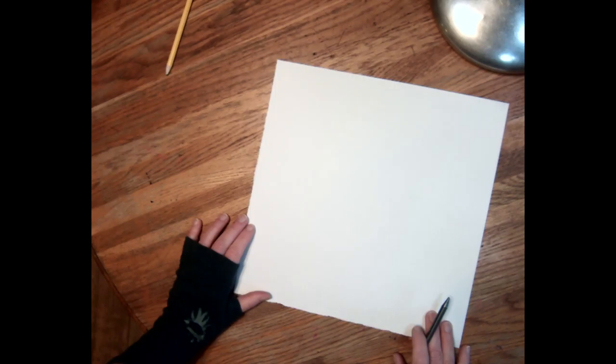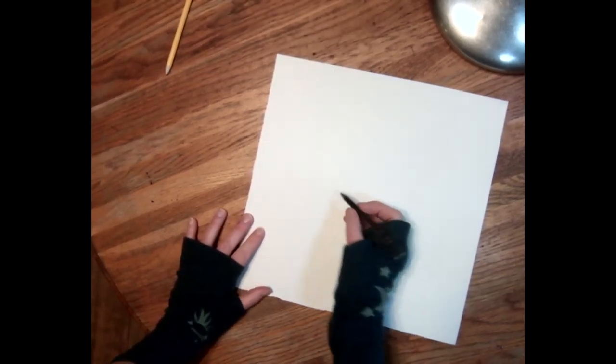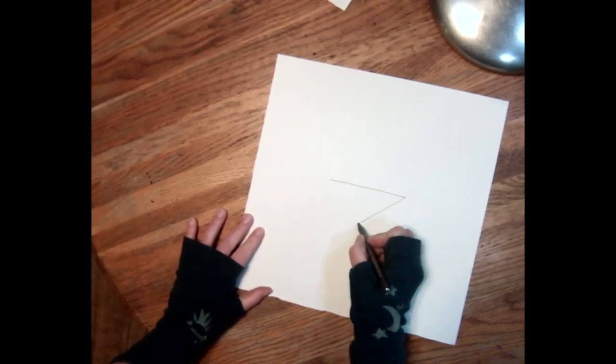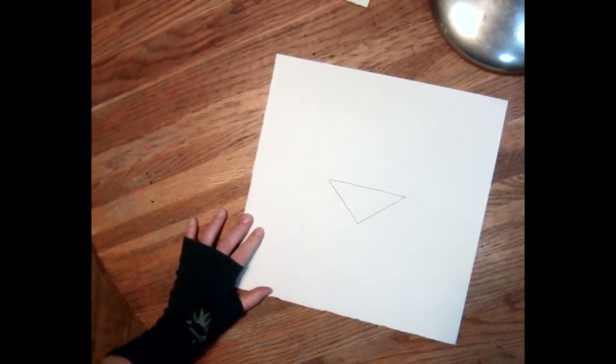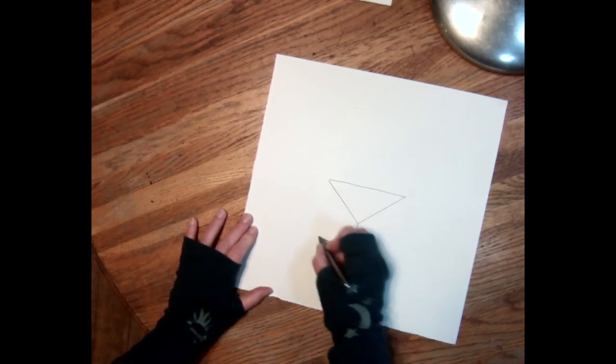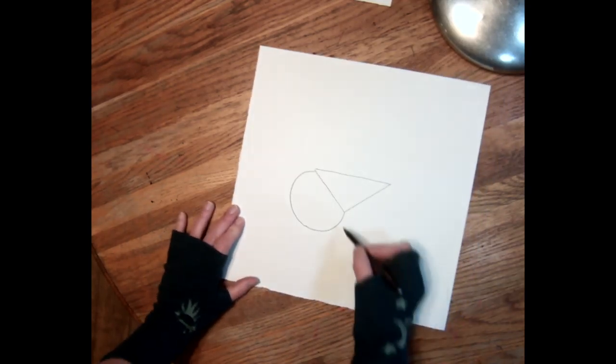Step one — this is kind of like a Simon Says type thing. Step one: you're gonna draw a triangle upside down in the middle of your paper. So an upside down triangle in the middle of your paper. Then from the bottom point of the triangle you're gonna do a swoopy curve around to the other corner.